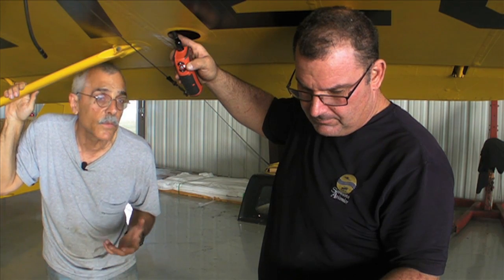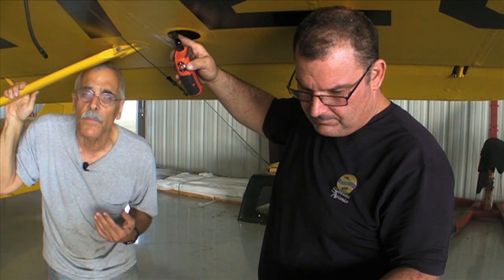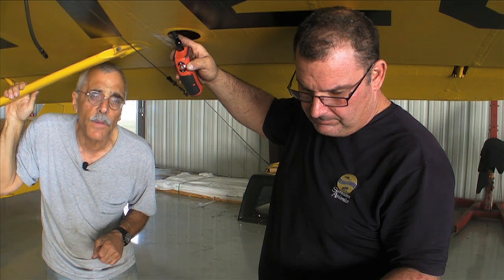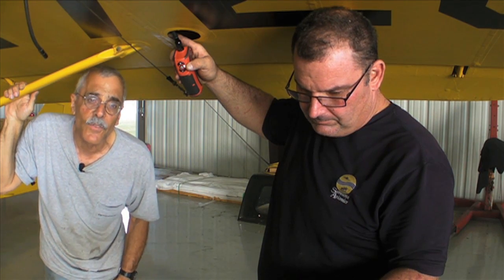There's not much we can do to make these airplanes any younger, but we can certainly spot issues before they become safety-of-flight problems and repair them. I'm Paul Bertarelli reporting for AvWeb and Aviation Consumer. See you next time.